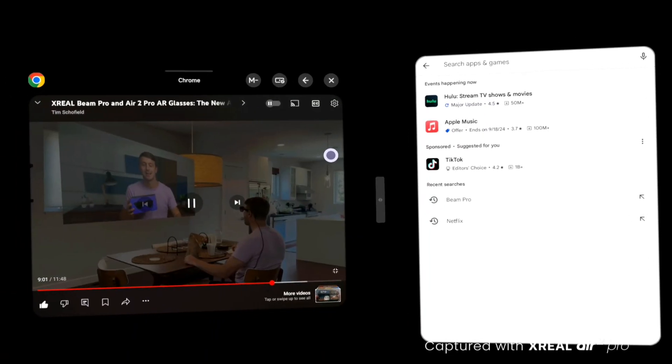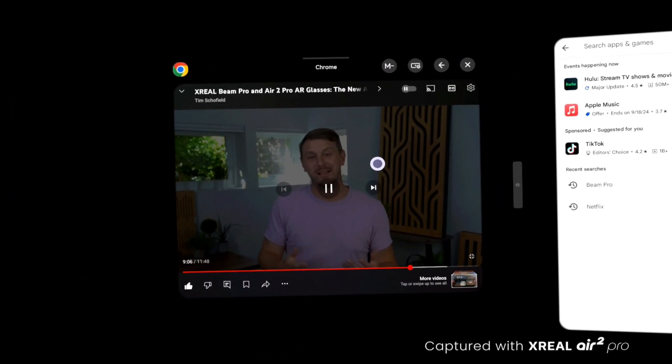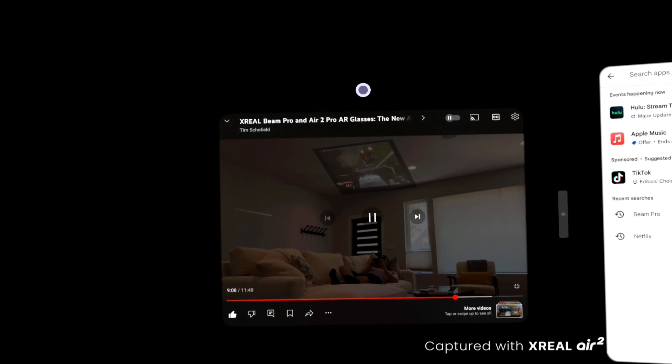You also have the ability to get this little mouse pad on here and it allows you to customize the screen and make it larger — you can expand it out to a really wide, almost theater-like experience. When it comes to the Xreal Air 2 Pro glasses, these have stunning quality with the Sony 0.55-inch micro LED display in each lens.